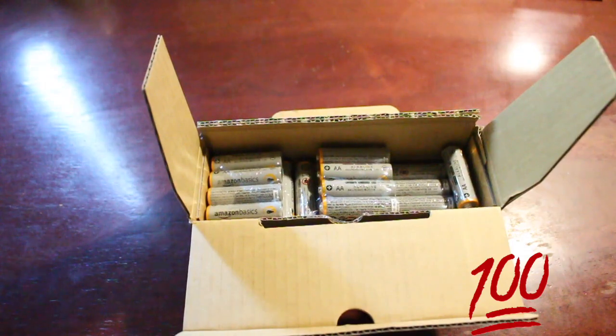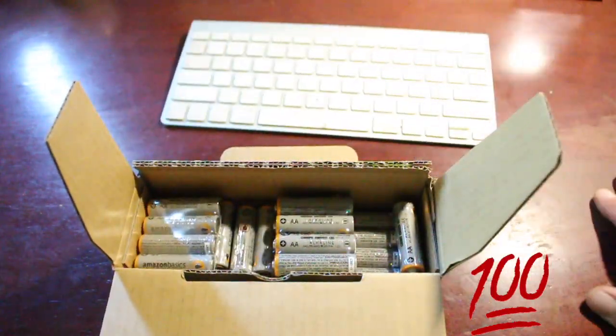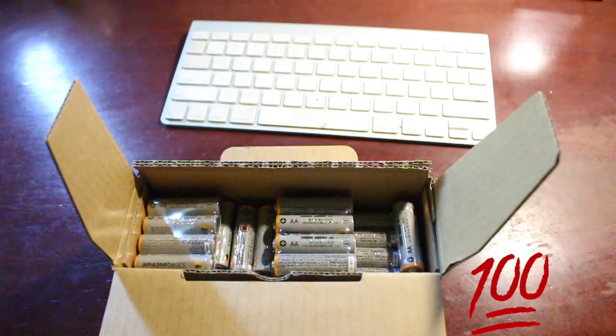These lasted me, no joke, two weeks and ongoing. See, this is the keyboard I put them in — I'm getting two weeks out of this. It's the same thing with my mouse. I'm already at two weeks, and that's pretty good.